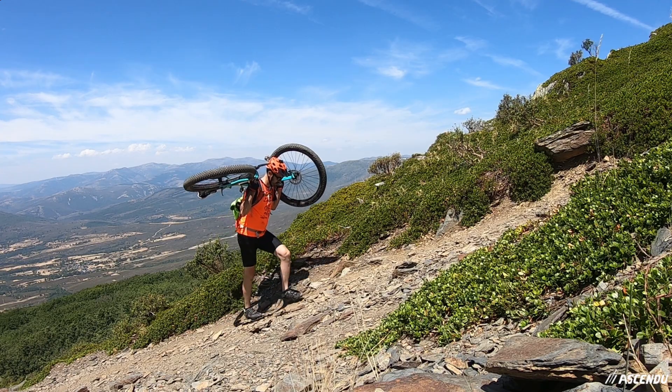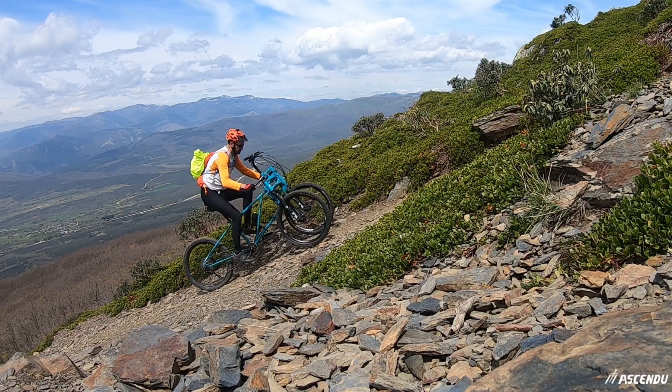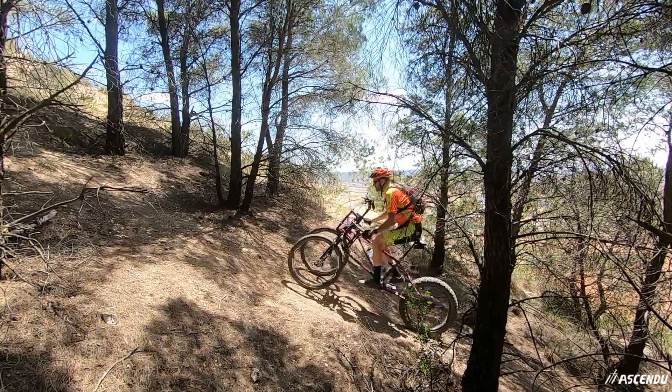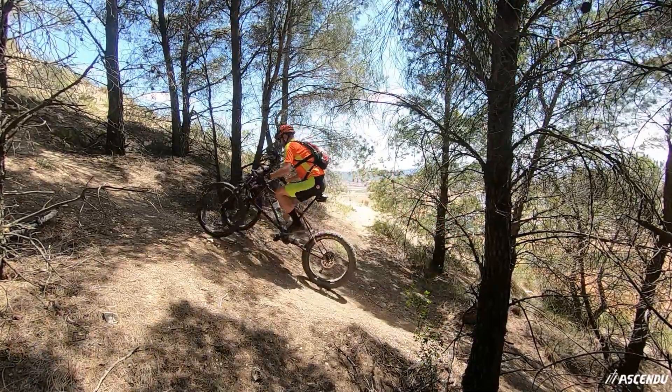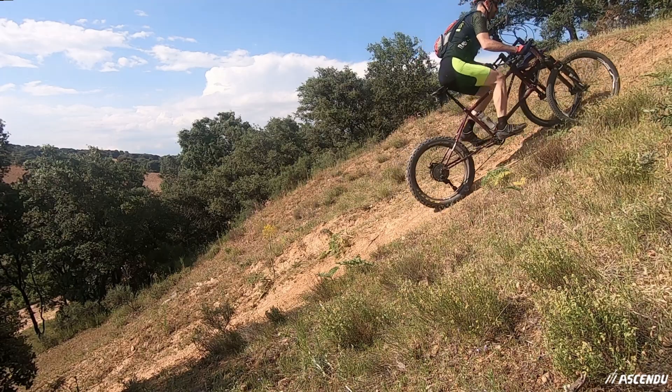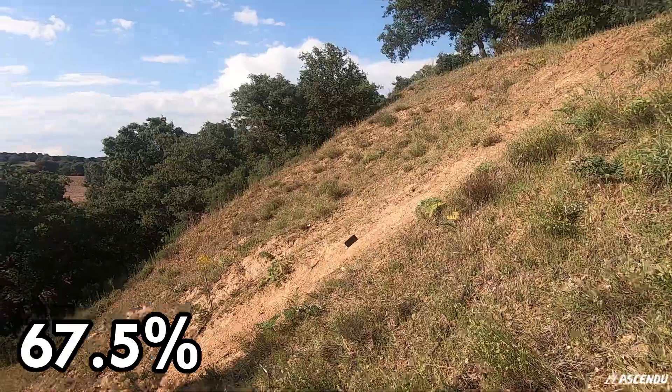However, this is normally not possible when the trail gradient inclination is higher than 20% or 30%, depending on fitness and terrain conditions. With Ascendu you can ride up climbs with a steepness higher than 60% on dirt, or more than 70% on grippy rock.